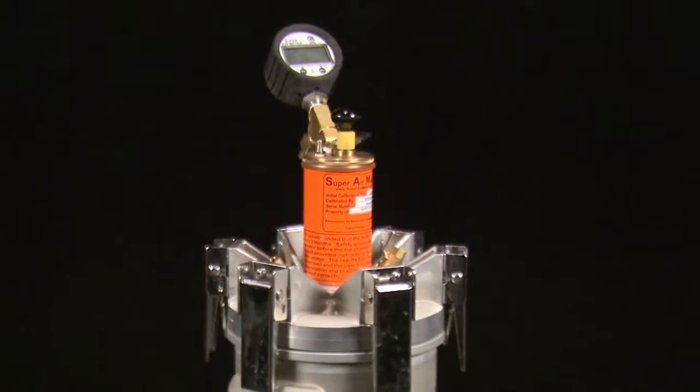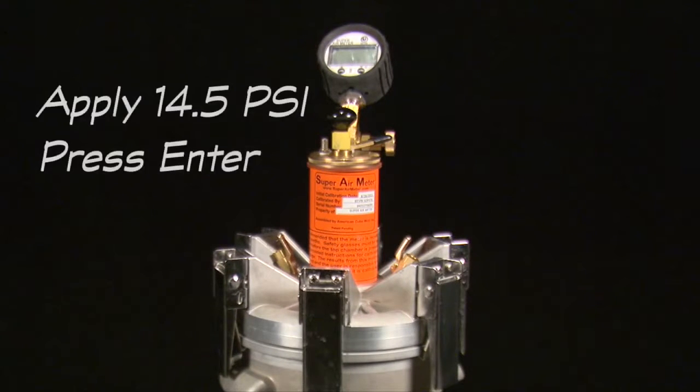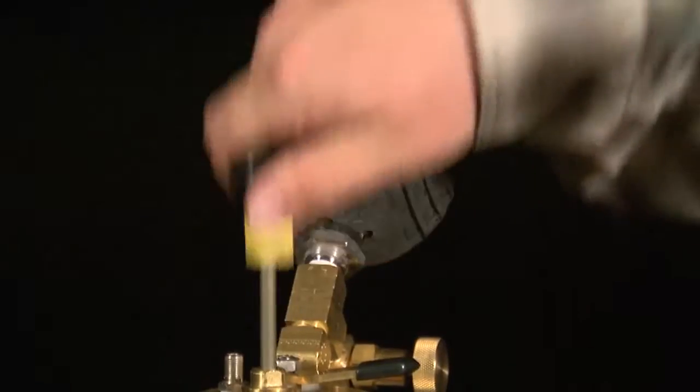Press enter to begin the Type B test. The gauge will then display the first set of test directions: apply 14.5 PSI and press enter. Use the pump to pressurize the top chamber to 14.5 PSI and press the enter button.